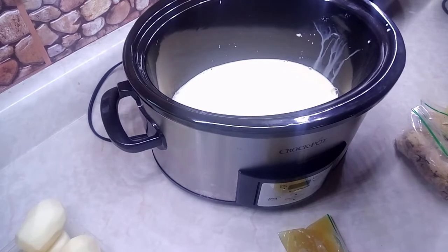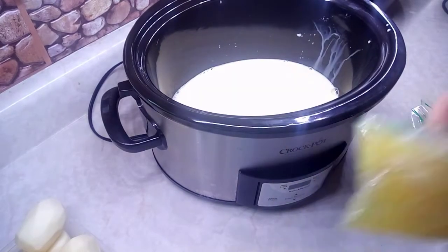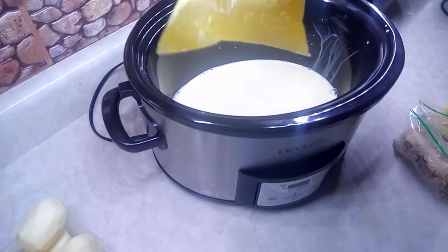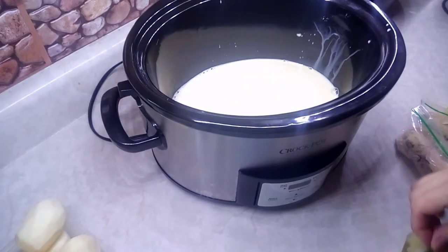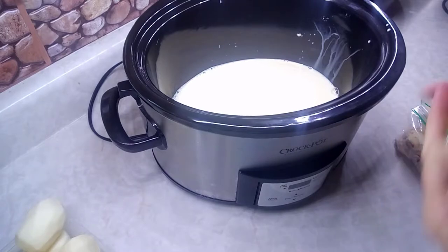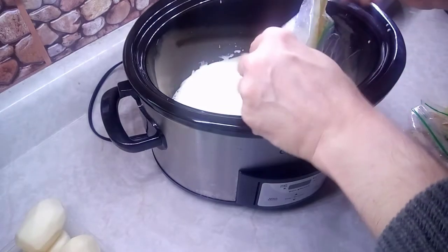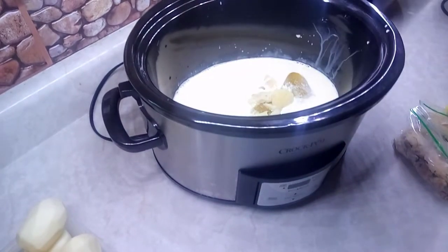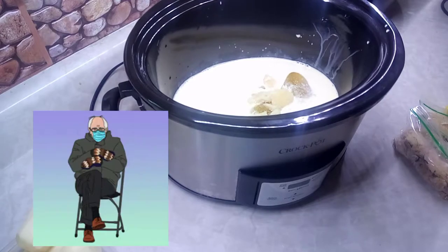And then I have some turkey broth — I made a little packet of that at Thanksgiving with the turkey itself. I'm going to put the fat in and all, because the fat is good on this nice cold crisp day.